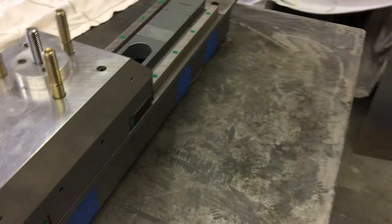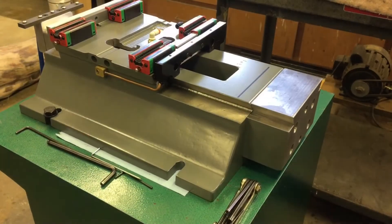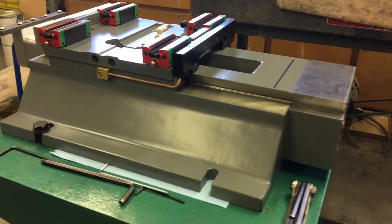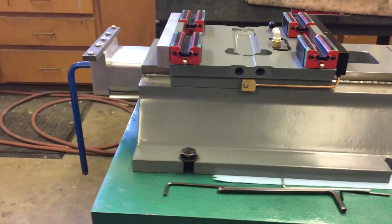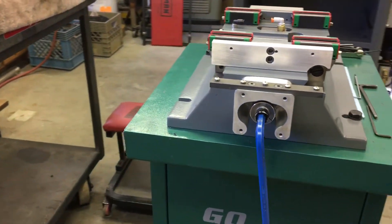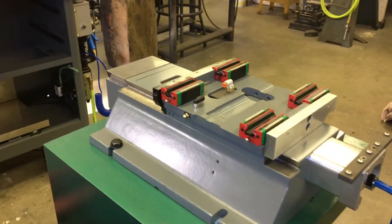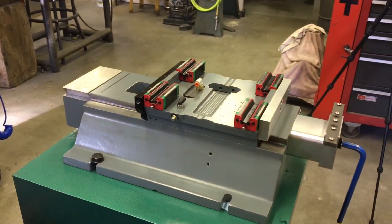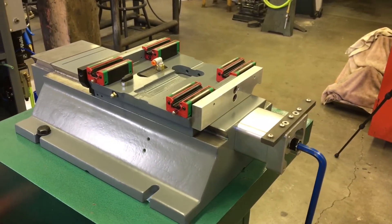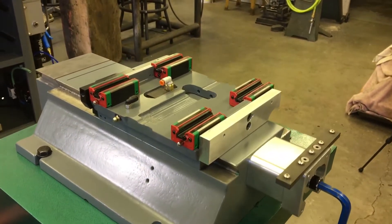Speaking of the base, let's go take a gander at said base. Here's the base with the rails on there — things are stupendous.